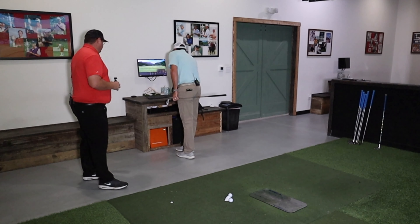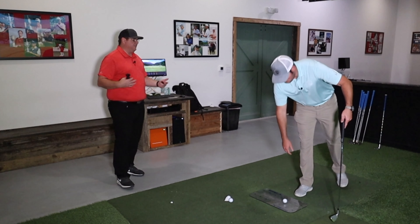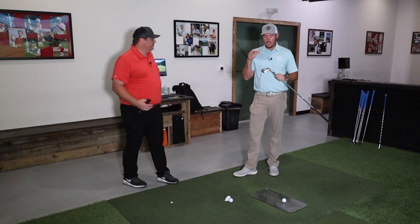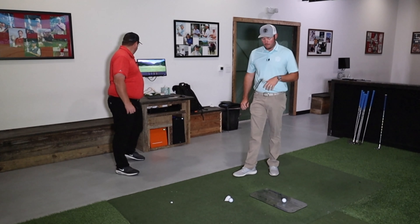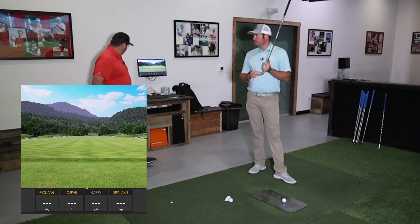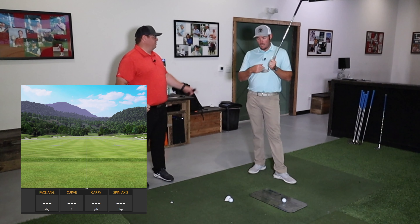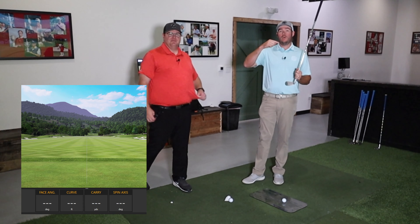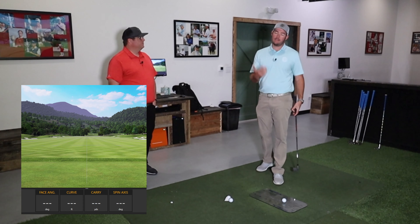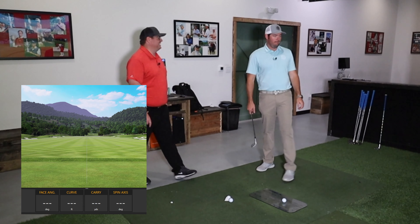I actually go off of spin axis a lot because there are some gear effect things that could potentially come into play when you're fitting somebody. Obviously now we're not talking about a full fitting — we're only talking about lie. I'll be honest: I use a lie board some, but really I use more the tape on the face of the golf club. And then I have a golf ball from Callaway — the ball has a little channel carved into it. You set the channel up and down, you hit it, and whichever way it's going is how you bend it. You can do the same thing with a golf ball with a perfect line drawn around it — just kidding, I don't want to buy a screen.